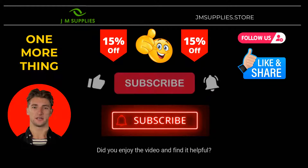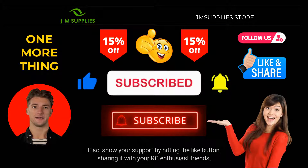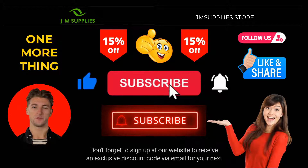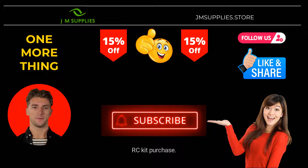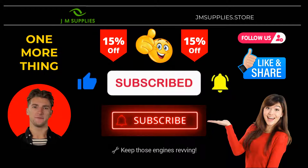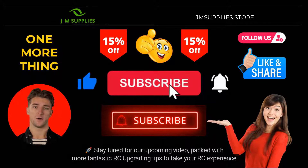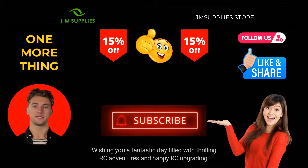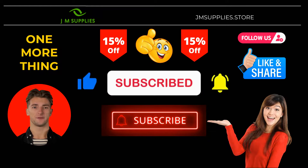Did you enjoy the video and find it helpful? If so, show your support by hitting the like button, sharing it with your RC enthusiast friends, and subscribing to our channel. Don't forget to sign up at our website to receive an exclusive discount code via email for your next RC kit purchase. Thank you for being part of this awesome community. You rock! Keep those engines revving! Stay tuned for our upcoming video packed with more fantastic RC upgrading tips. Wishing you a fantastic day filled with thrilling RC adventures and happy RC upgrading! Keep rocking it! Bye for now!